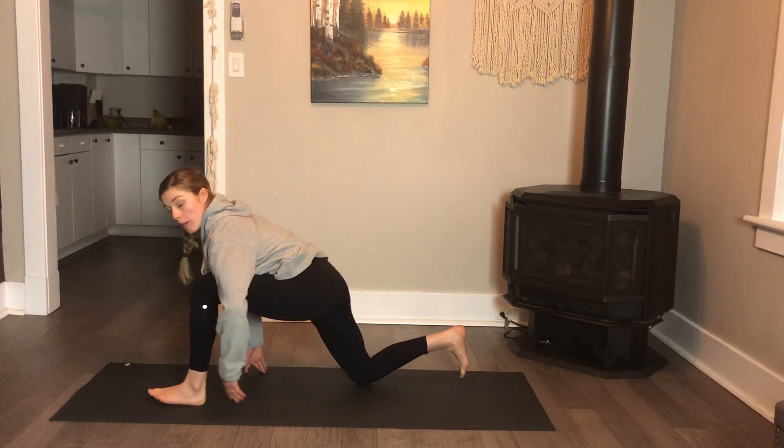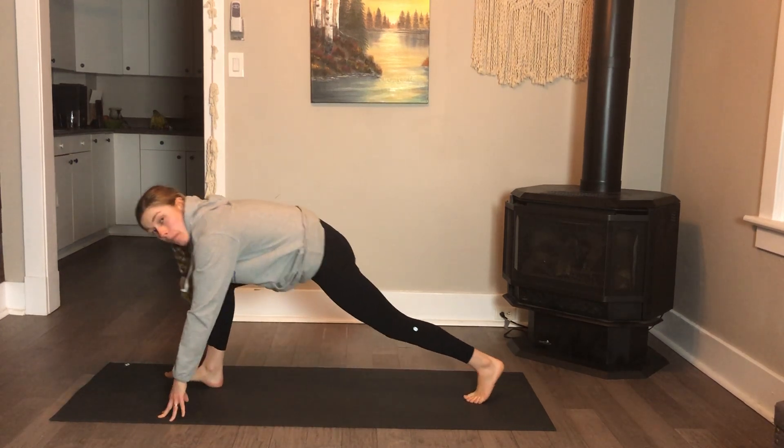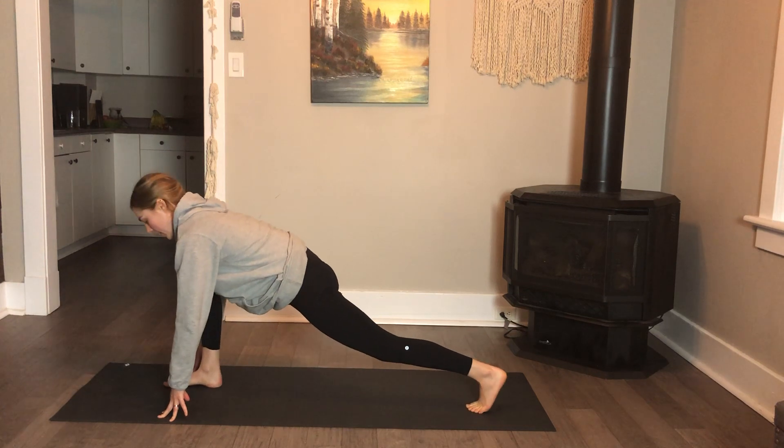You're going to gently bring the weight back to your front foot so you can step it back, and you're going to switch sides. So you step your right foot forward now and lunge on the other side.